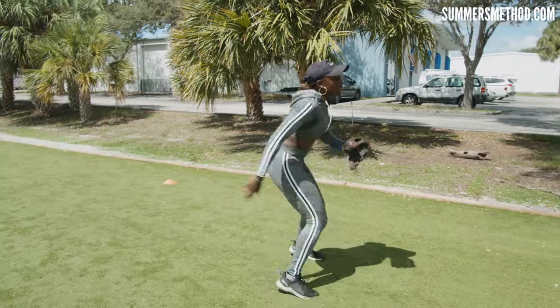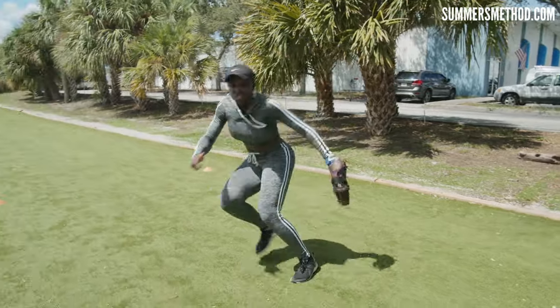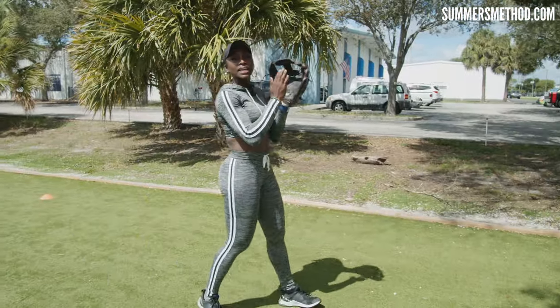So when you're doing your drop step, practice both ways — whatever works best for you. Whether you're hip switching and then just opening and going, or hip switching and driving out and going. Try both. Now we're going to work it.